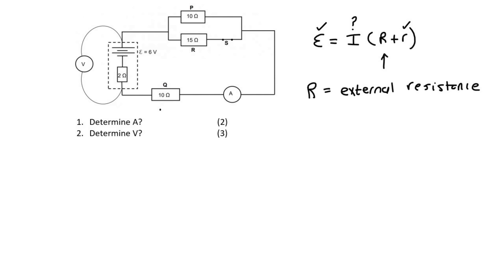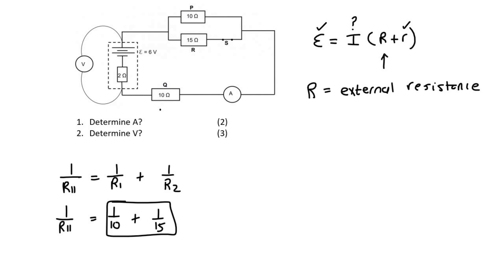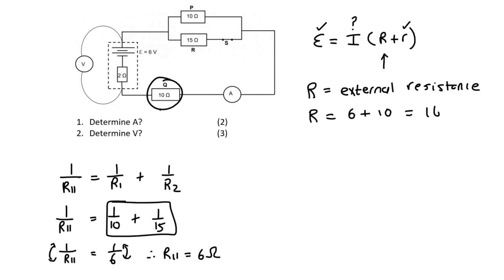Remember that we don't just add them together, because these two are in parallel, so they need to be calculated using the parallel formula first. The parallel formula is 1 over R_parallel equals 1 over R1 plus 1 over R2. So 1 over R_parallel equals 1 over 10 plus 1 over 15. Adding those gives 1 over R_parallel equals 1 over 6. Flipping both sides, R_parallel is 6 ohms.